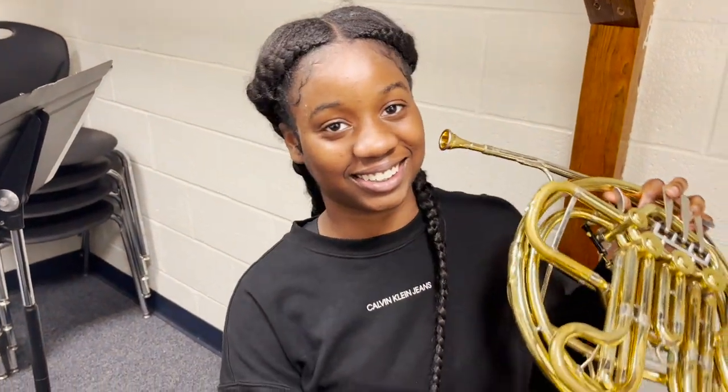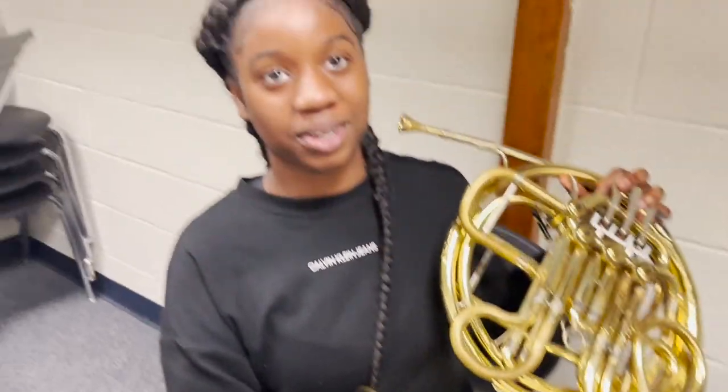When you start playing, please don't put your hand too high into the bell. Put it in a reasonable place, like over here, because putting it too high blocks your sound and it doesn't sound good. It can also make your sound go sharp or flat, and that's not good.